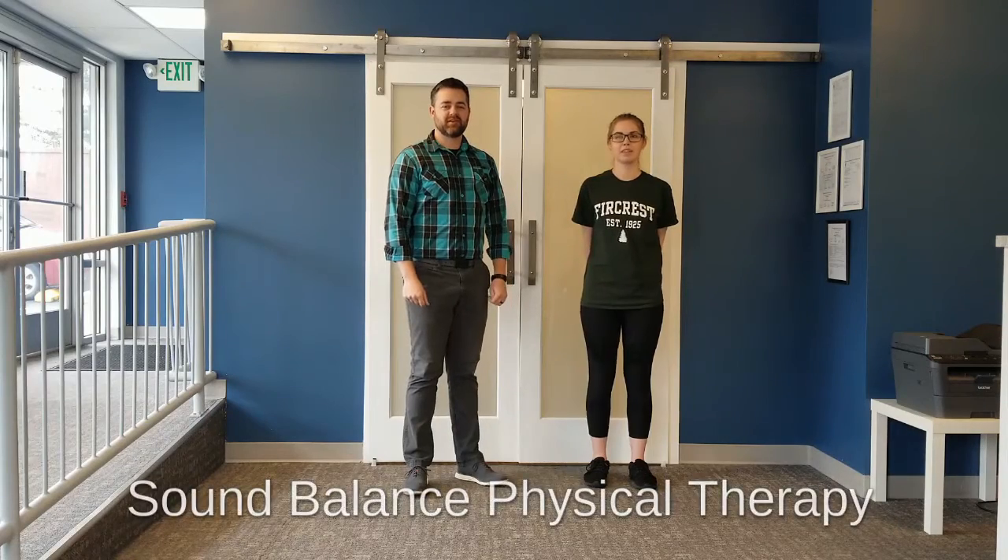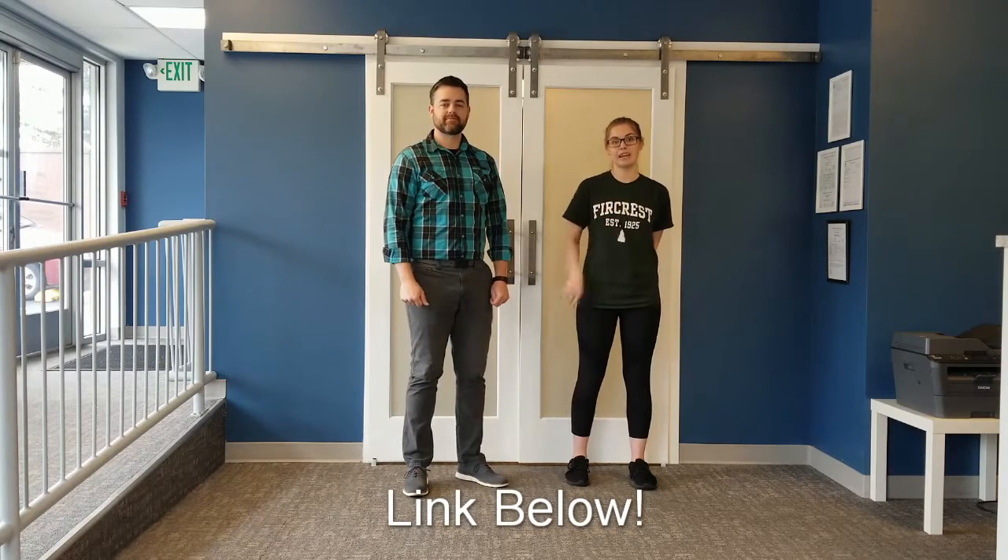Welcome to Sound Balance Physical Therapy. I'm Dr. Jonathan May and I'm Melanie. We're creating a new series of videos which highlights the exercises in our home exercise program book. You can find a link to that book in the description below. We'll be posting new content every day so make sure that you subscribe to our channel, and be sure to hit the notification bell below so you can be notified every time we post.